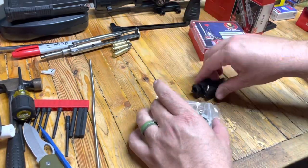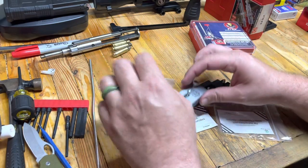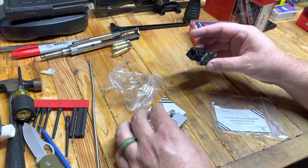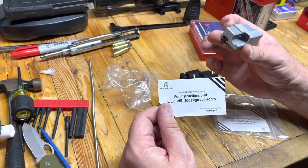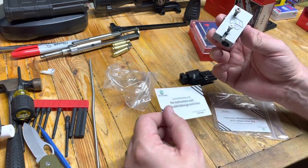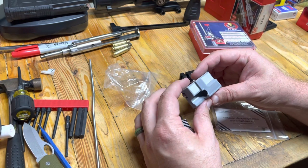Hey YouTube, EagleRun23 here. Check these guys out. So I got these on Etsy. I'm perfectly capable of 3D printing, but this guy — it's Elite3Ddesigns.com — has made something really stinking cool.